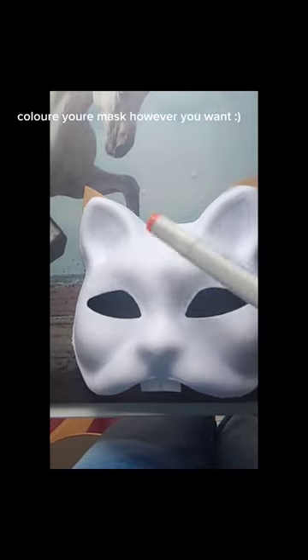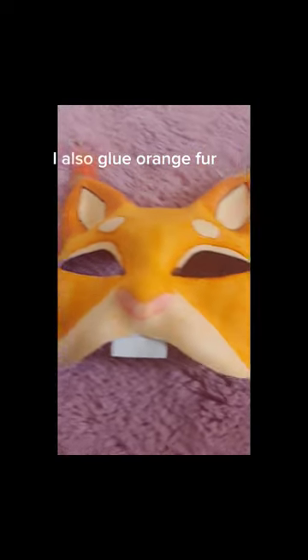Color your mask however you want, smiley face. I also glue orange fur. Done!